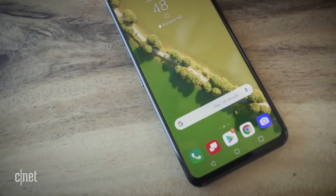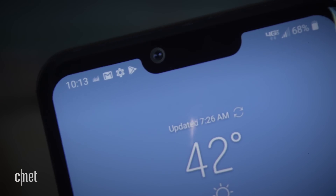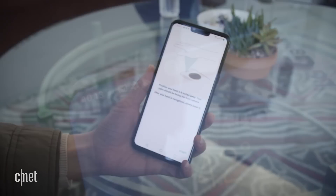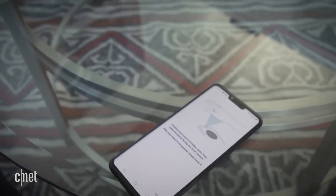It still has a sharp 6.1-inch display, a water-resistant design, and dual rear cameras. But LG added an updated front-facing camera, which it calls a Z camera, that has some gnarly new tricks. The 8-megapixel camera has an IR sensor and transmitter, which helps it with 3D mapping and motion capture.